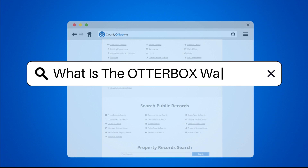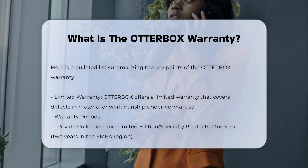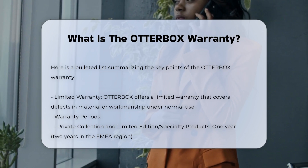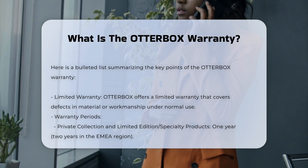What is the Otterbox Warranty? The Otterbox Warranty is a limited warranty offered by the company. It covers defects in material or workmanship under normal use. The warranty period typically lasts for one year from the date of purchase.